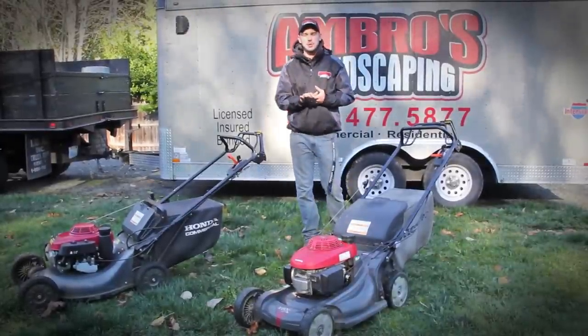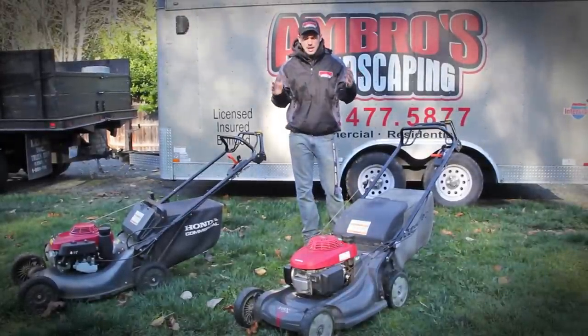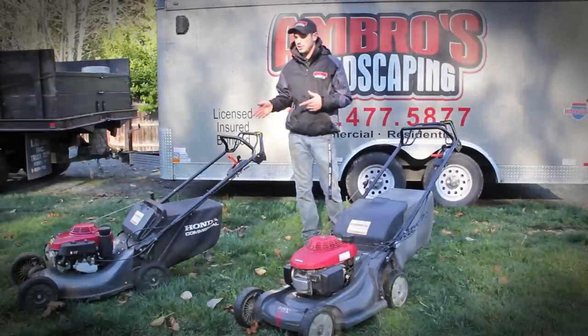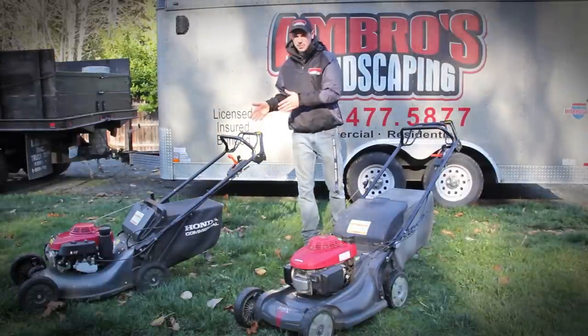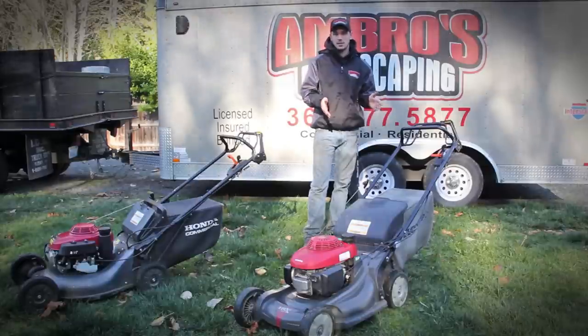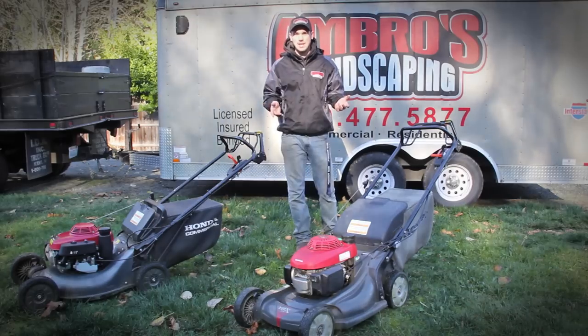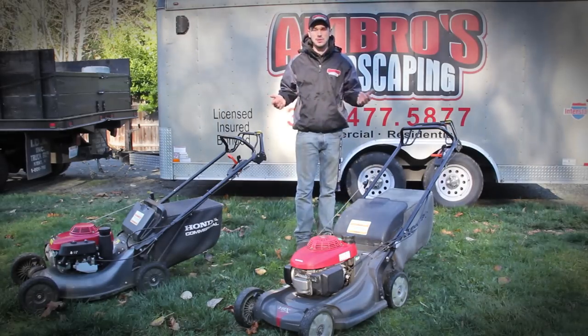Hello YouTube, welcome to Ambrose Landscaping YouTube channel. Today we are discussing the difference between the HRX 217 and the HRC 216. This is the commercial mower, this is the residential. We're going to talk about the pros and cons about each mower, what we like, and whether or not which one you should buy.